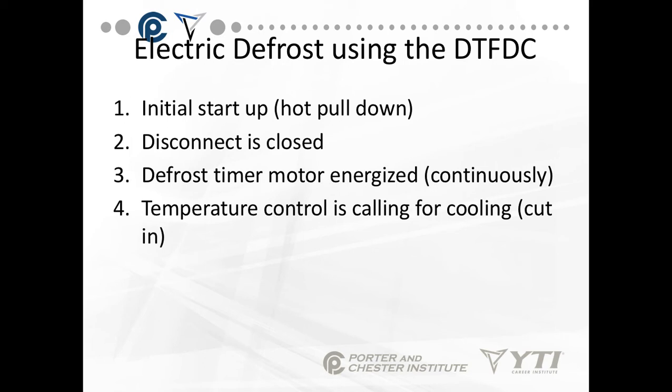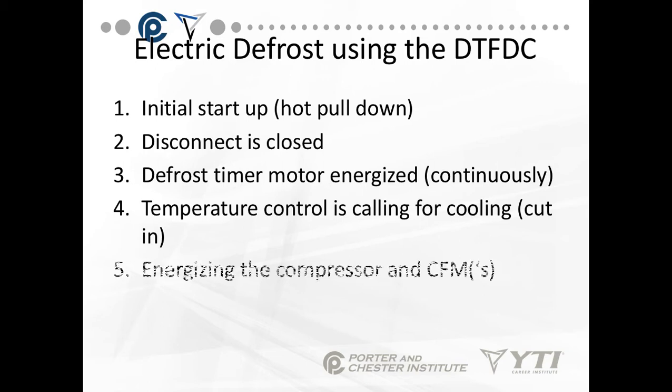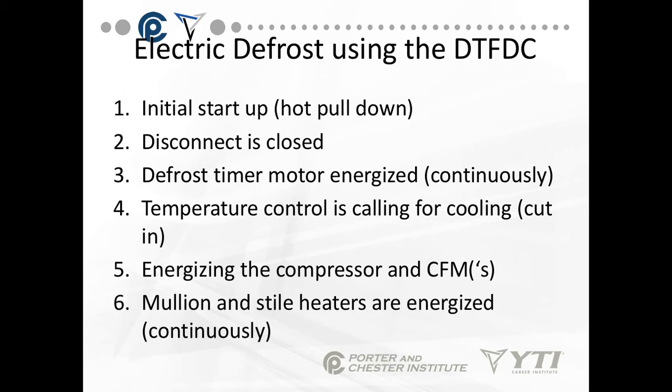That's the cut-in temperature. Cut-out means it's satisfied and not calling anymore. At cut-in, we energize the compressor and the condenser fan motors. The mullion and style heaters are energized. When we're talking about mullion and style heaters, these are the heaters that keep the surrounding areas of the doors free from frost.